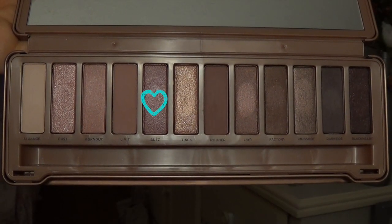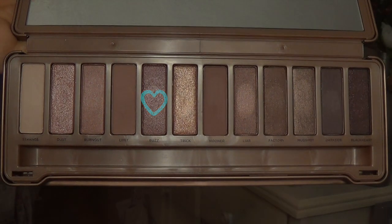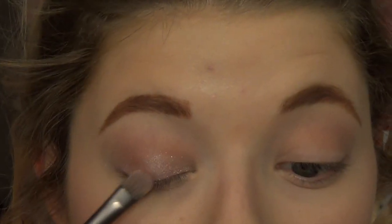Here I am taking the color Buzz and I'm going to apply this on the outer half of my lid and kind of blending it in with that first shade.